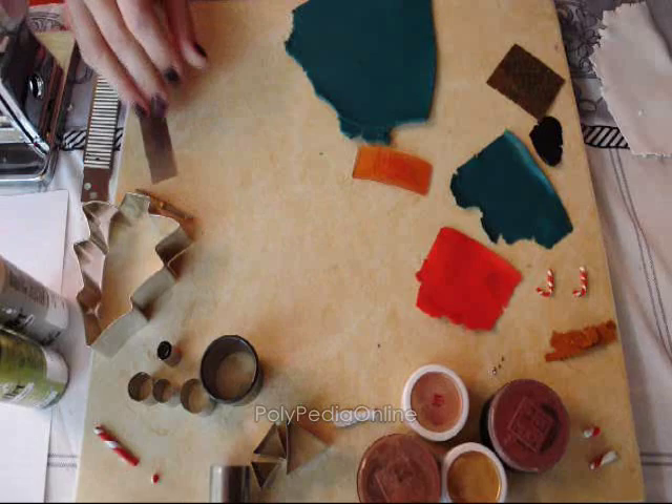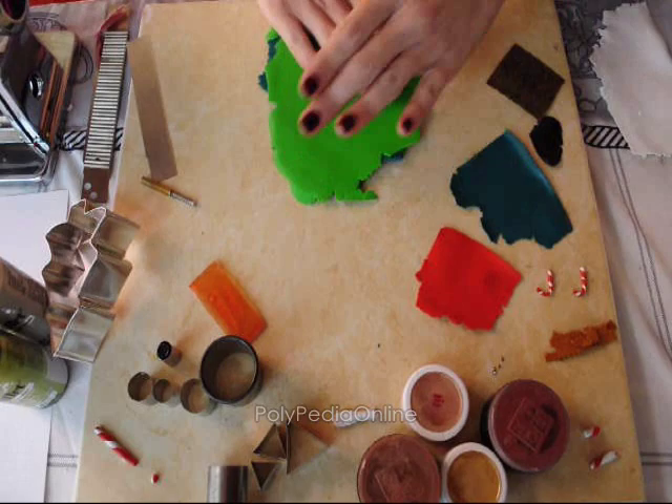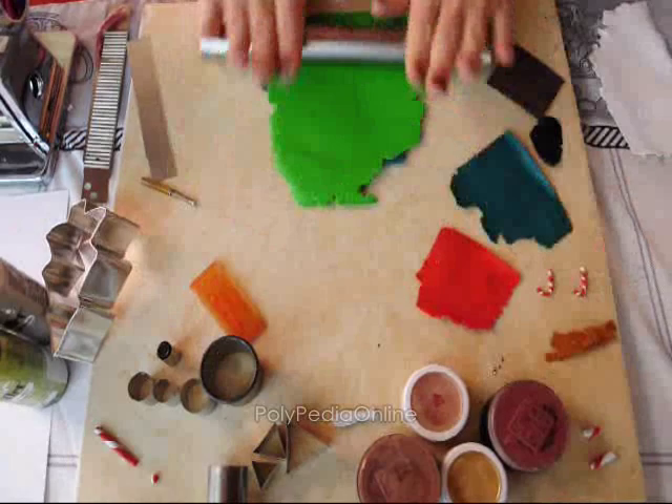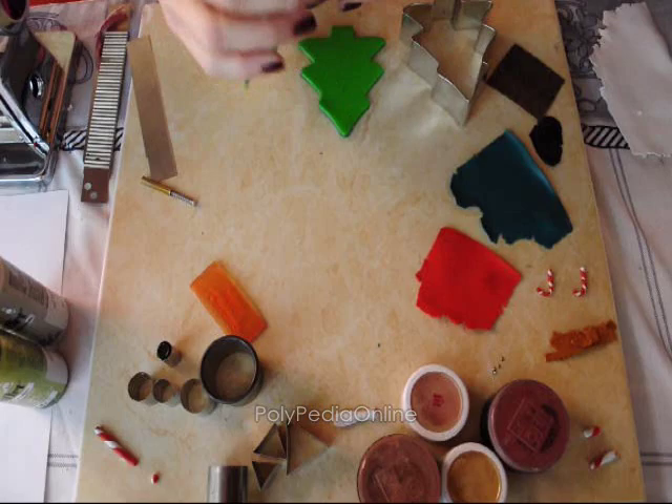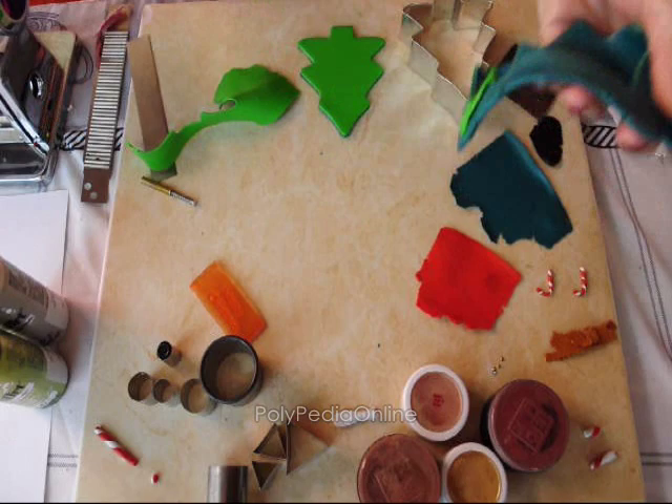So we will start with the project. I am layering the two layers of clay — the green and the background. The green is rolled to a thin setting and the background to the thickest setting. I am cutting with the cookie cutter, the tree shape, then taking out the leftovers and separating the two colors so I can use them again if I want.